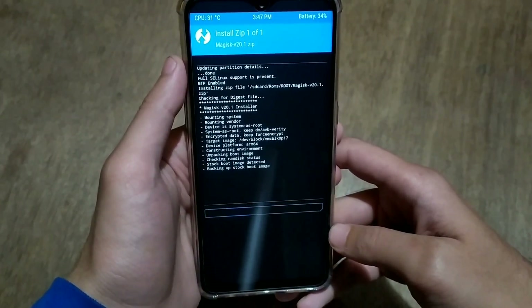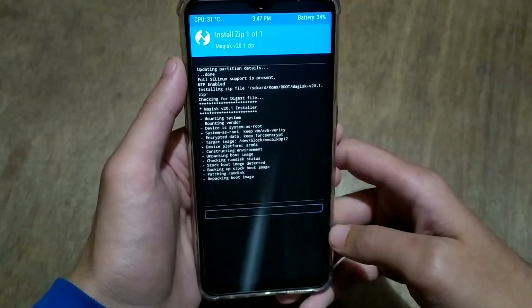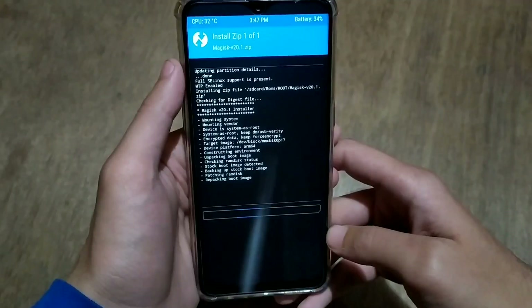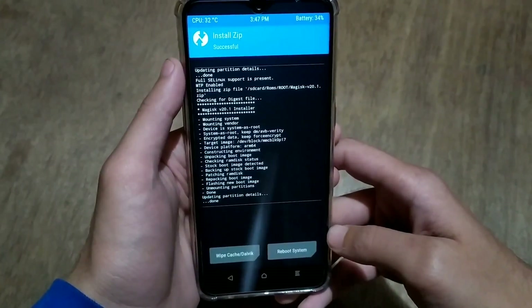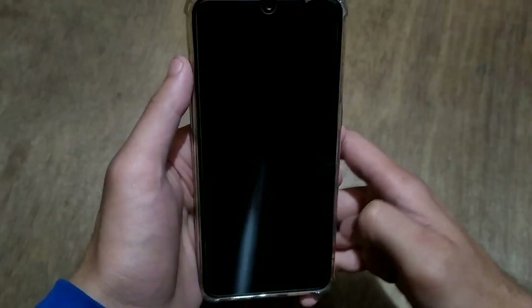We have now flashed Pixel Experience 10 ROM and Magisk. Before rebooting, wipe cache and dalvik cache once again. Let the Magisk install complete first, then wipe cache and dalvik cache again. Go back and reboot to the system.